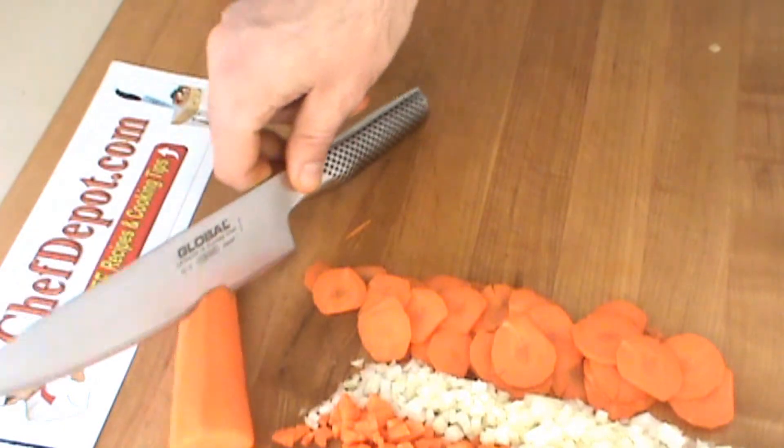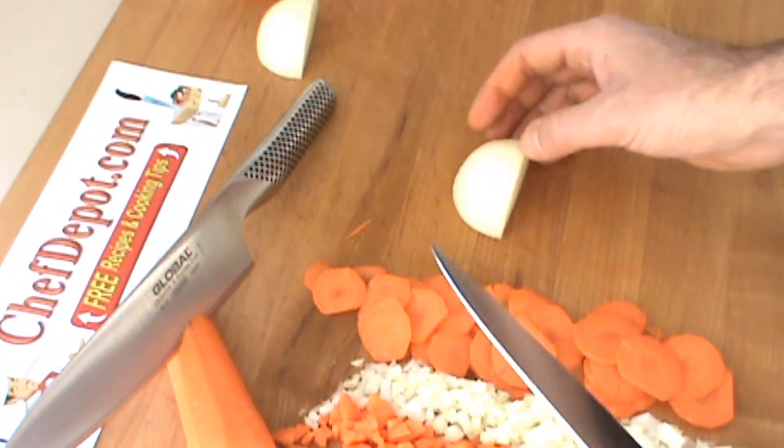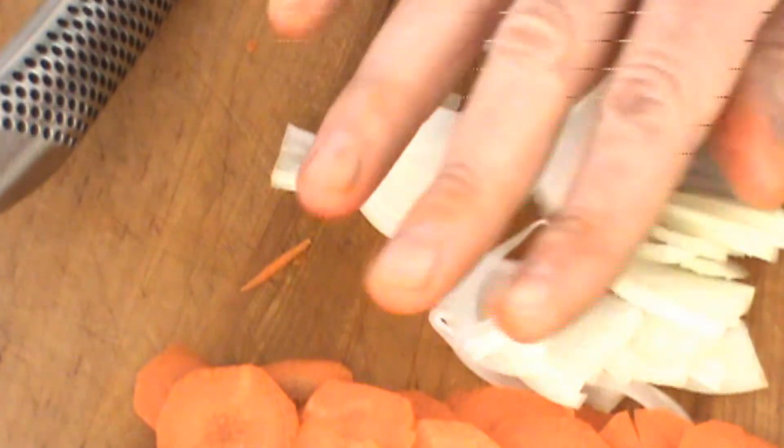So we're going to move this one aside here for just a second, and I'm going to do a quick julienne onion using this knife. Okay, you ready? Here we go. Wow, knife is amazing.